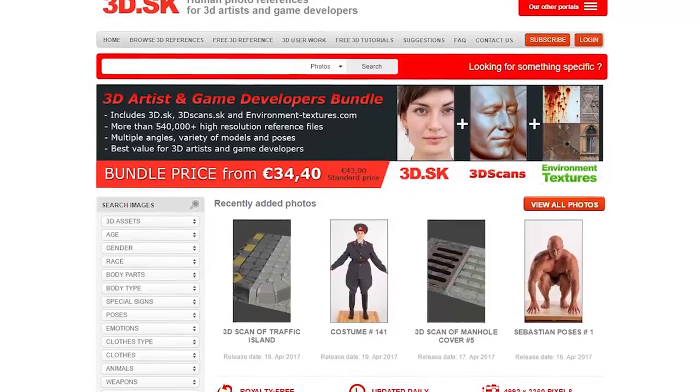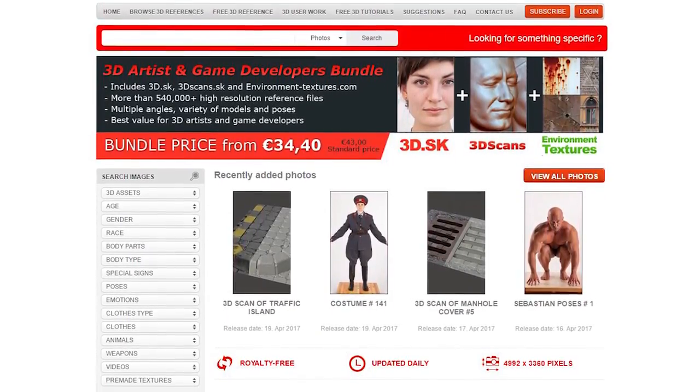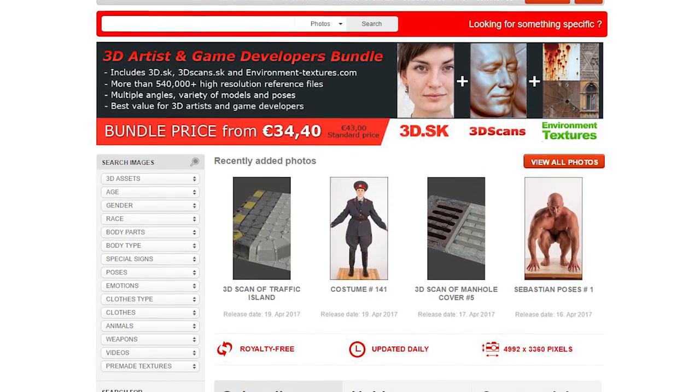This tutorial is sponsored by 3D.SK, human photo references for 3D artists and game developers. Check them out by using the link in the video description below.